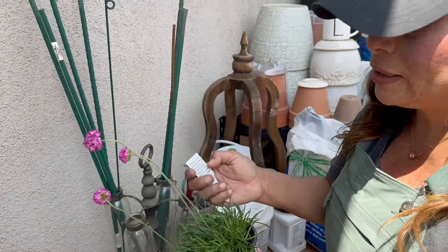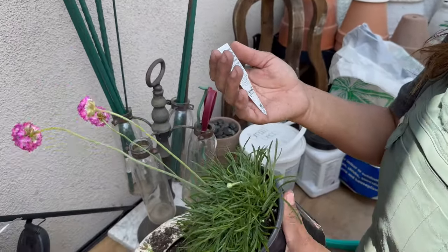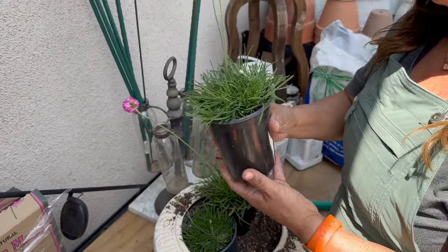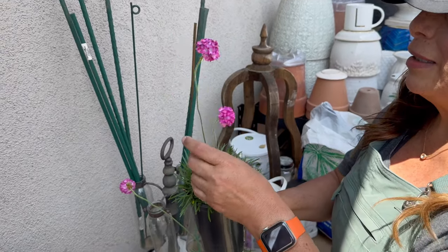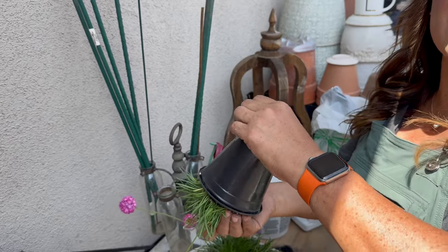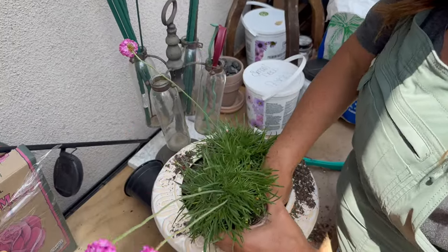These little guys are armerias. I love these — I have a different variety where the leaves are longer, but these have really small strappy leaves. They are full sun, which is perfect for the area I'm putting them in, and they're low water — almost drought tolerant. They also flower from late spring to summer, and the blooms look like cute little pom-poms on long stems — kind of like the Lorax!